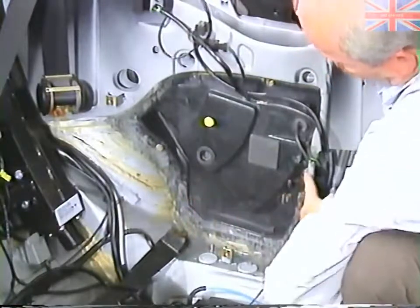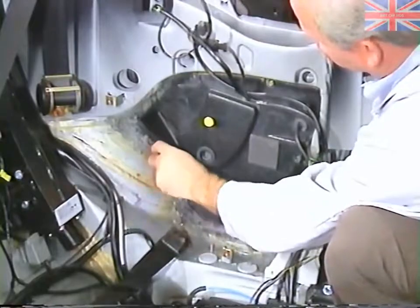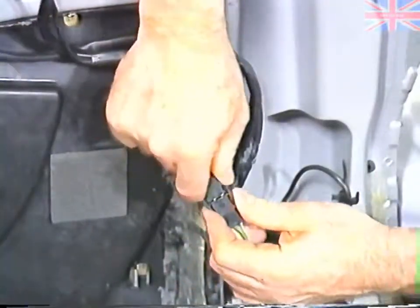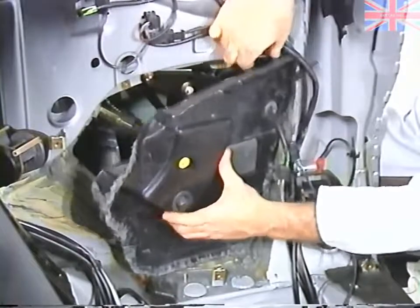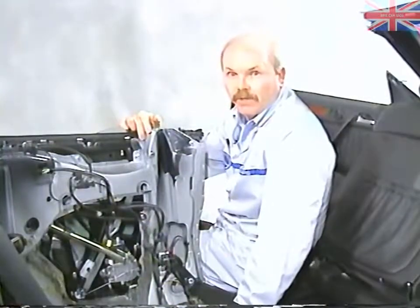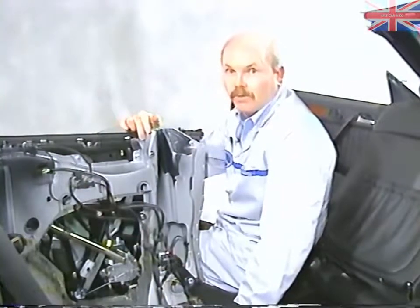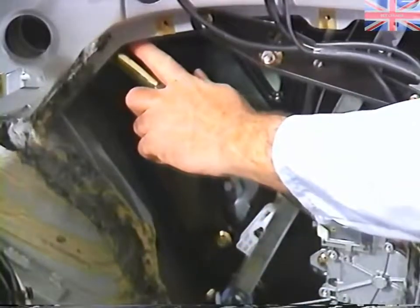This access panel is made of fiber material and is retained with four screws. Now you have access to the window regulator and the hydraulics for the top. If you were to remove the top, you'd have to disconnect the hydraulic lines and plug them — both here and another one hidden up inside here.